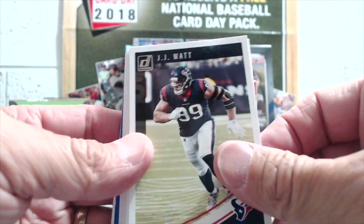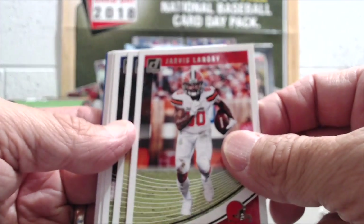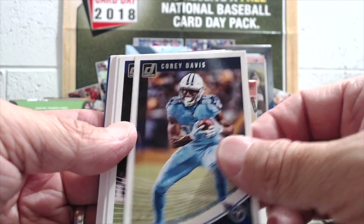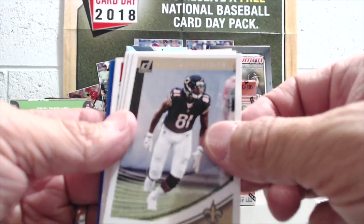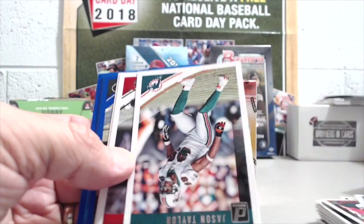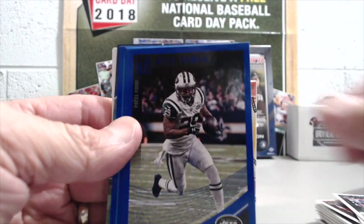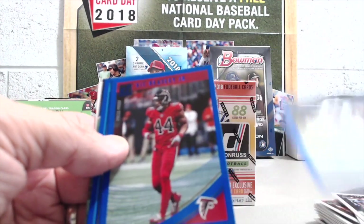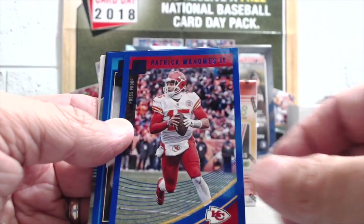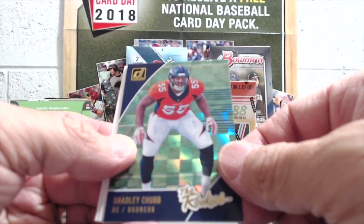Sammy Watkins on the Chiefs uniform, Josh Norman — always interesting to see these players in different uniforms. Jarvis Landry — he had left but couldn't remember where he went. Sammy Watkins on the Rams. There's Peyton Manning, Jason Taylor, Quon Alexander, Todd Gurley. Patrick Mahomes in the blue exclusives. Here's a press proof of Shakeim Griffin — raider rookie. Bradley Chubb is a nice-looking rookie card too.